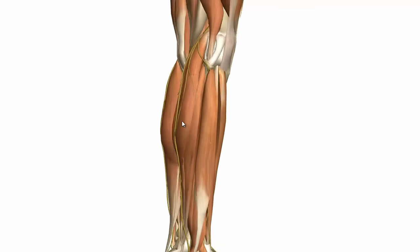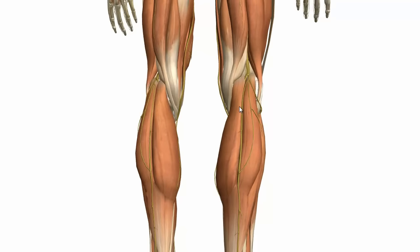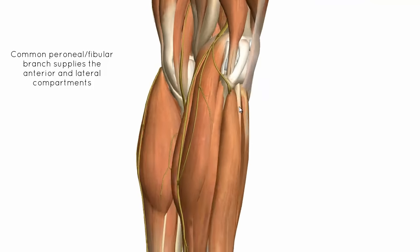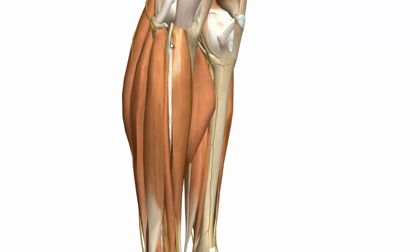These compartments are supplied by the common peroneal branch of the sciatic nerve. The sciatic nerve splits into two branches at the popliteal fossa. The tibial branch supplies the posterior compartment. Then you've got the common fibula, or common peroneal branch, which winds around laterally over the lateral head of the gastrocnemius, over the neck of the fibula, where it's vulnerable to impact injuries and fractures. Then it splits into two branches, which supply the anterior and the lateral compartments.